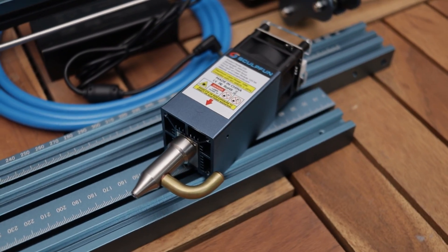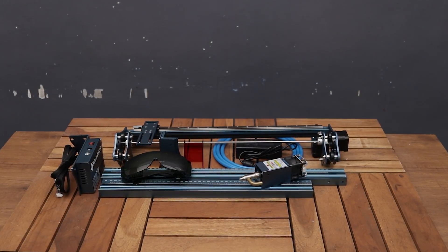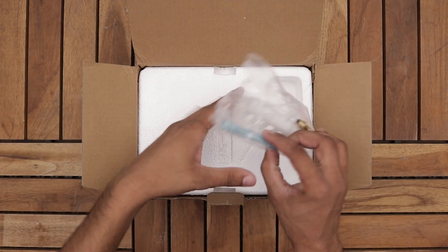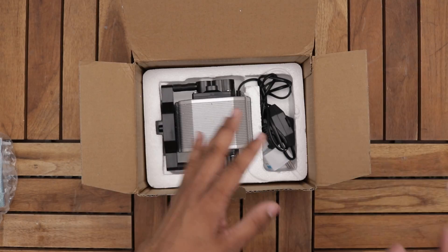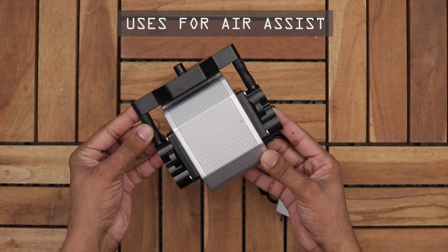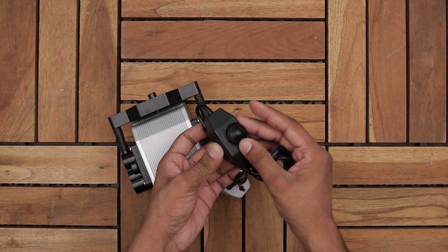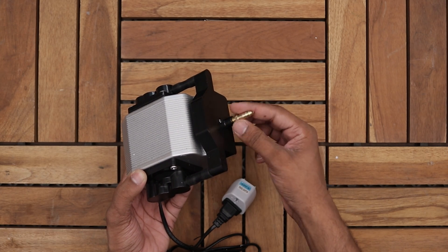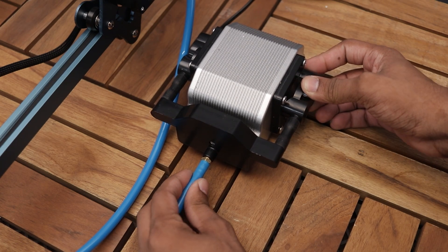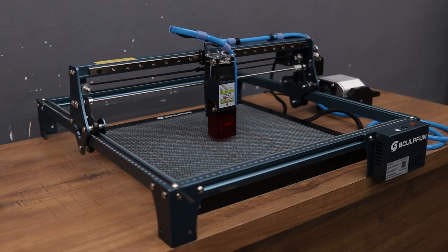Now let's assemble this laser and see how good it is. I totally forgot about this package — this is the Sculpfun laser air pump. Alright, the laser is ready to use. Now let's make our first cut.